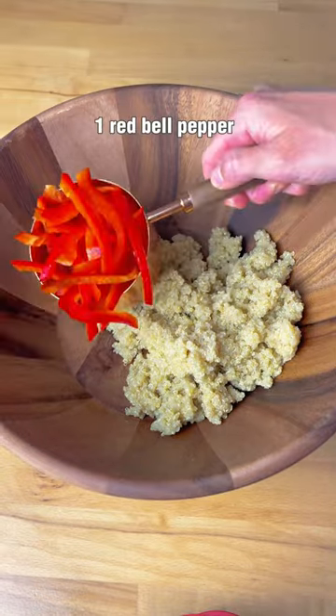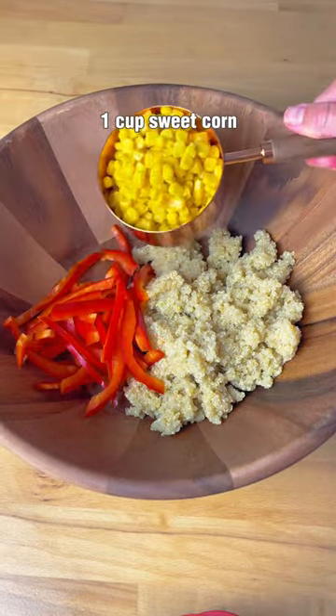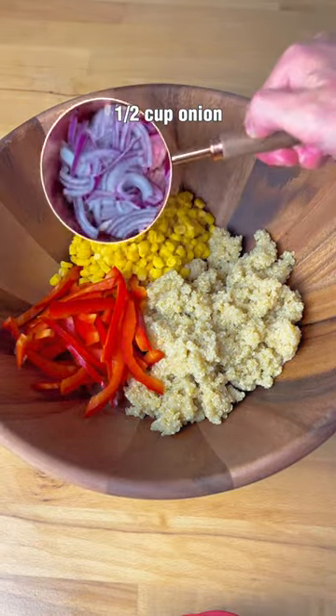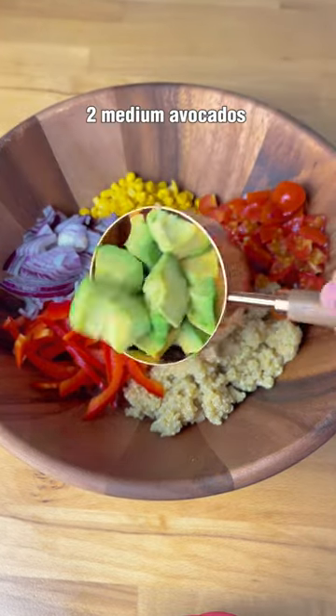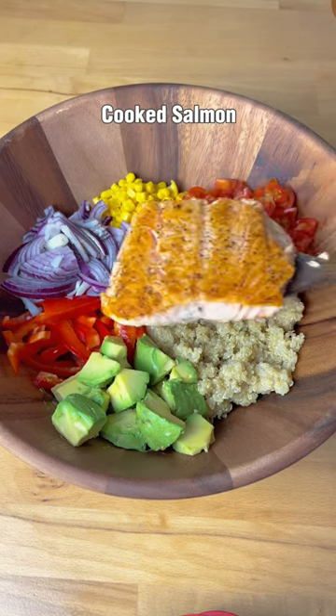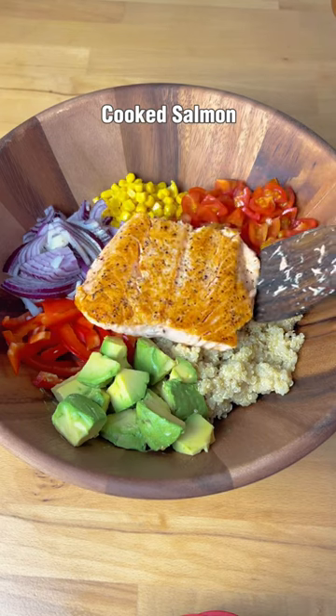All you need is cooked quinoa, red bell pepper — or you can use roasted as well — sweet corn (I use canned), red onion, cherry tomatoes (you can use regular, but cherry tomatoes are sweeter), avocados, and cooked salmon. I fried mine in a pan for 10 minutes.